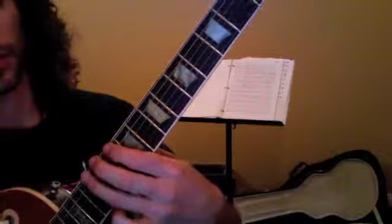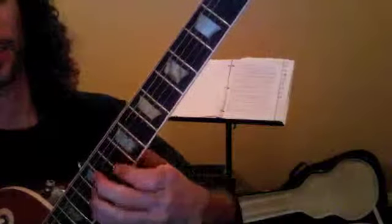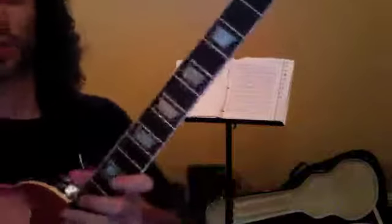Go over that one again: 10, 12, 10, 12, 10, 12, 9, 12, 10, 13, 10, 12. Go over all of those.